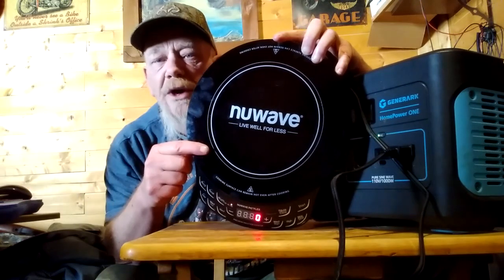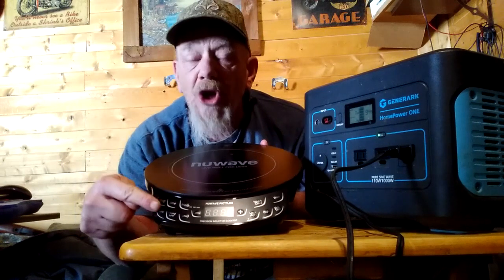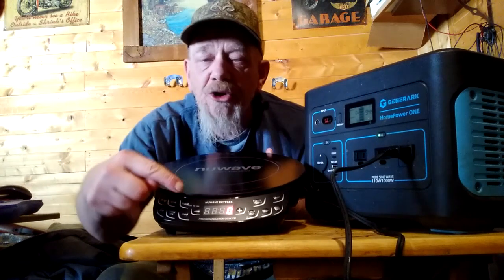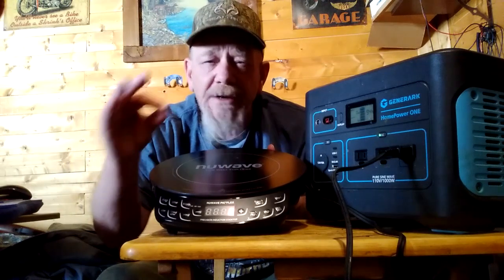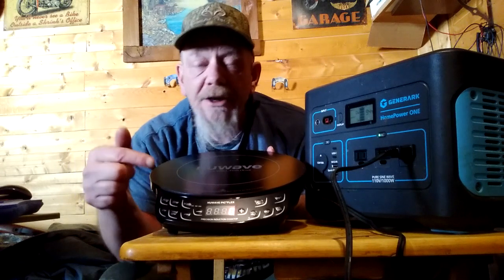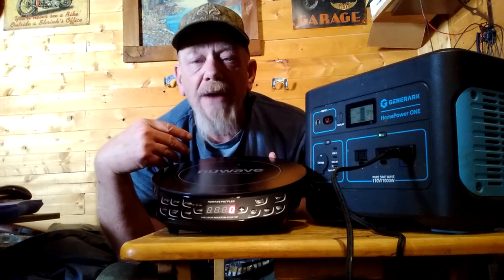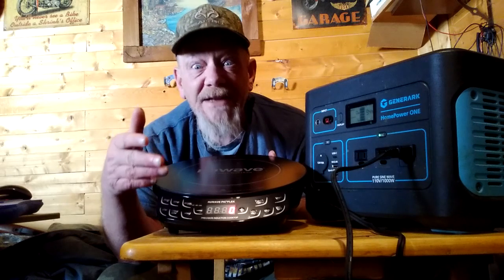It cooks twice as fast as a gas or propane stove, which is what I use here at my cabin. It has six different heat settings — low, medium, medium-high, on up to high and sear. Those are preset settings, and you can also set the temperature specifically to whatever you want. If you like your hamburgers, steaks, or chicken at a specific temperature, you can set that and it will cook exactly to that temperature faster than a regular stovetop. It also has a great timer feature, so you won't overcook or undercook your food. And if you're absent-minded and forget you have food cooking, it will shut off so it won't burn the food or set something on fire.